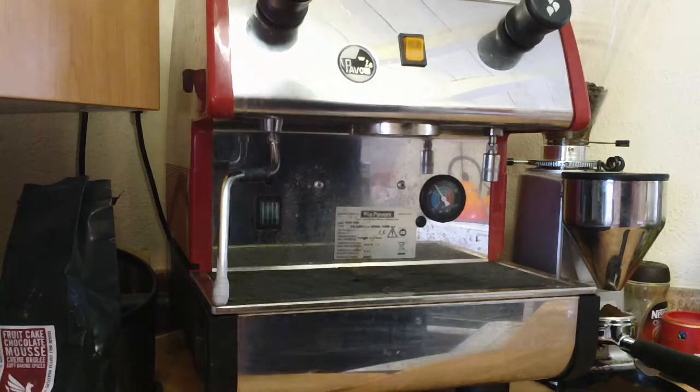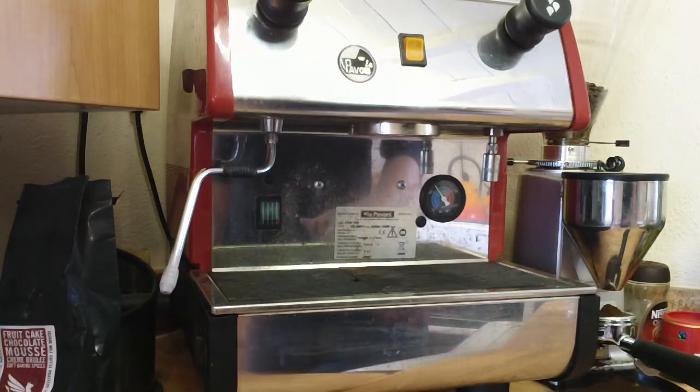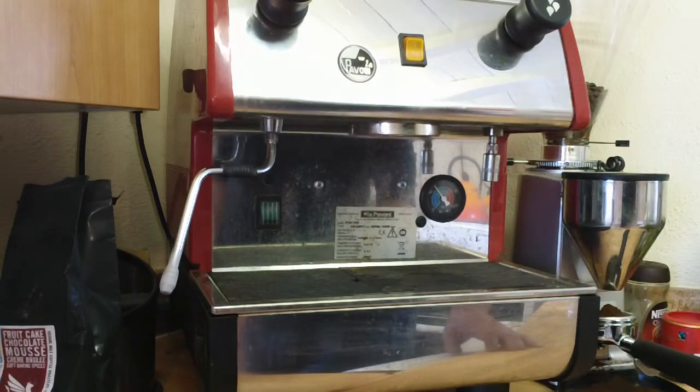Here we are then. I've just converted this machine from a vibe pump to a rotary. Sick of the noise, and the vibe pump seems to pack in every year, probably because my missus makes tea by putting a tea bag in the portafilter, so it's obviously running for a while to fill a full cup, so we're burning the pumps out.